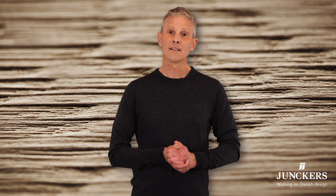Hello, I'm Richard Aylin, Yunker's UK technical manager and welcome to the Yunker Solutions series.